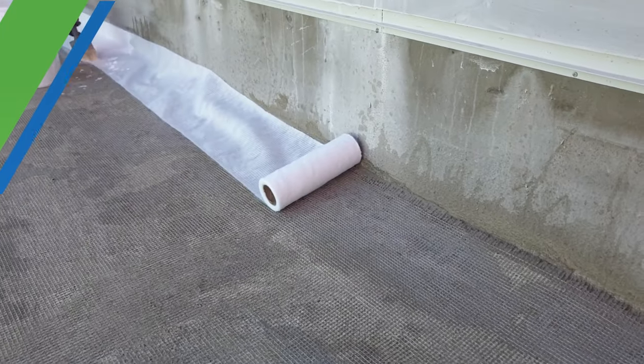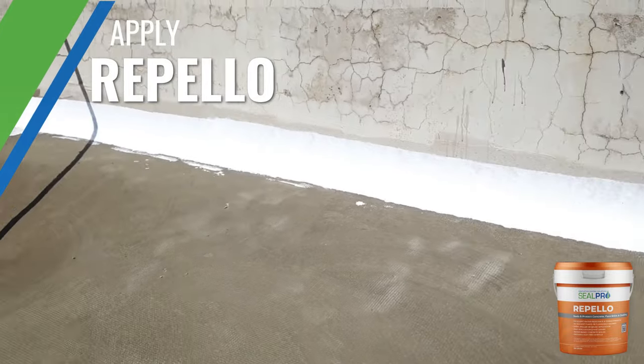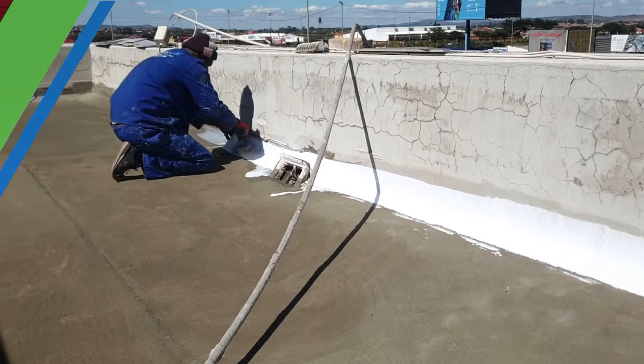Turnups, corners and outlets are strengthened with stretch seal membrane. Using Repello, the stretch seal membrane is embedded into the waterproofing system.